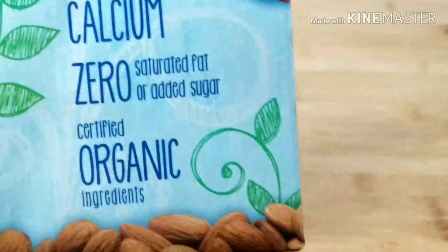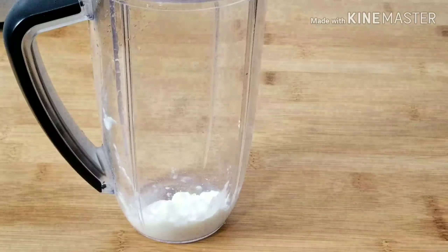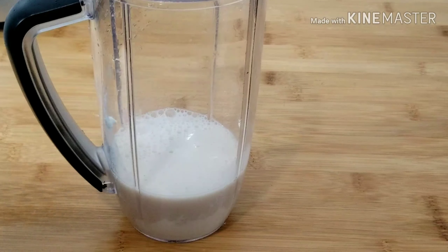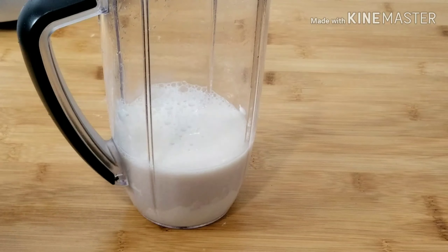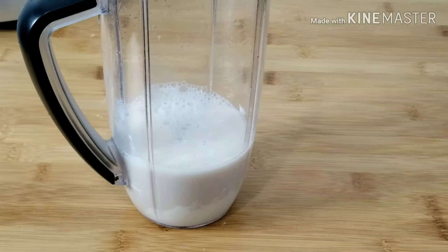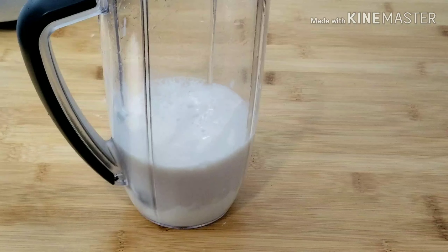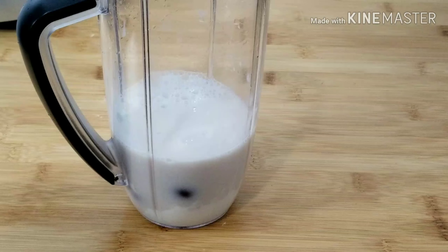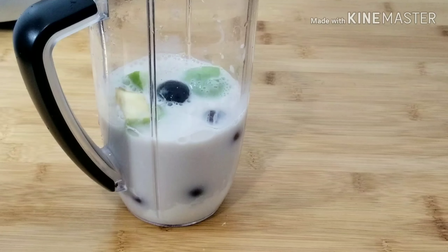For the second smoothie, we'll be repeating the same process as the first one. We add our yogurt — you can choose one spoon, two spoons, or one and a half, it's optional. Then I'm adding my milk. In this second batch I'll be adding my date, banana, apple, black seedless grape, and raspberry.